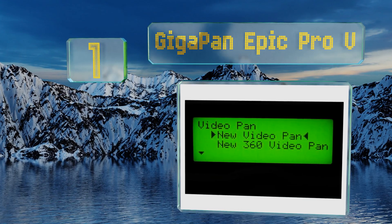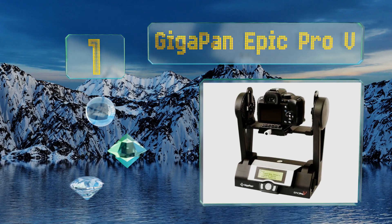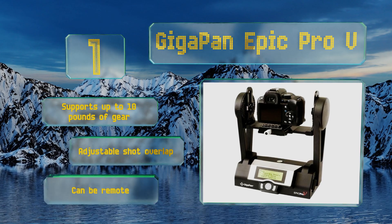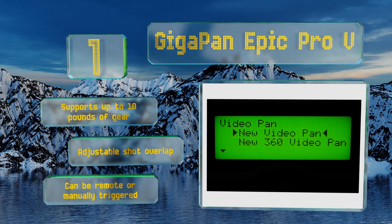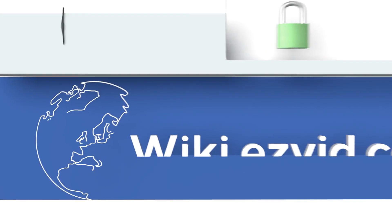Coming in at number one on our list, the GigaPan Epic Pro V offers 360-degree horizontal and 180-degree vertical panning, which can be combined for fluid diagonal movements. It also features a motion time-lapse mode that allows for the creation of stunning panoramic shots. It supports up to 10 pounds of gear, boasts an adjustable shot overlap, and can be remote or manually triggered.